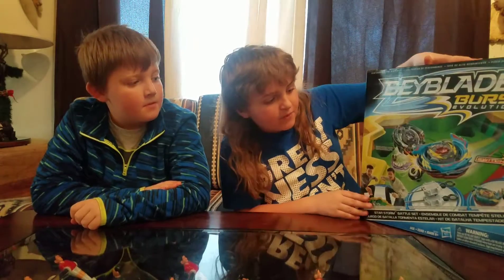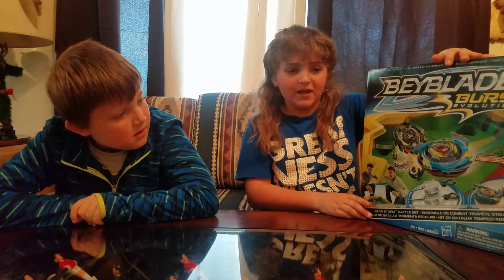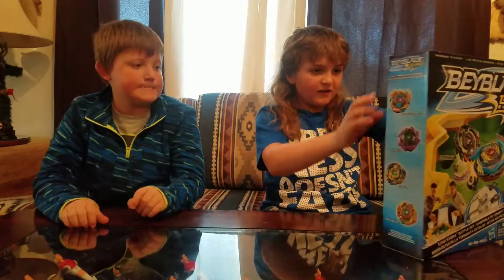Hello and welcome to another video with Adventures with the Edgingtons. Today we're unboxing the Beyblade Burst Evolution Star Storm Stadia. Let's get unboxing.